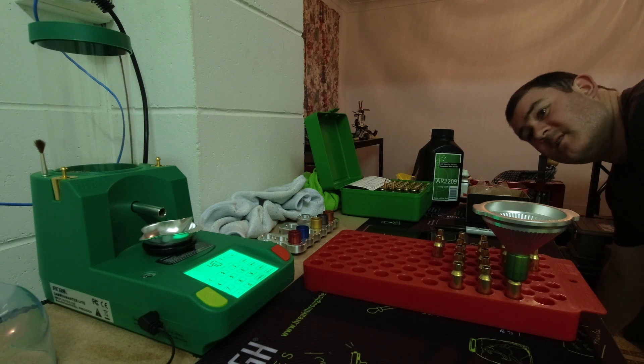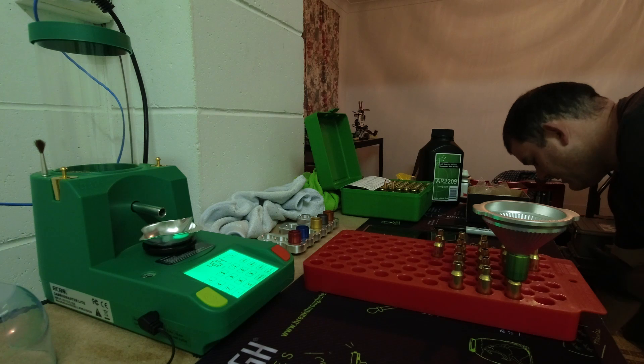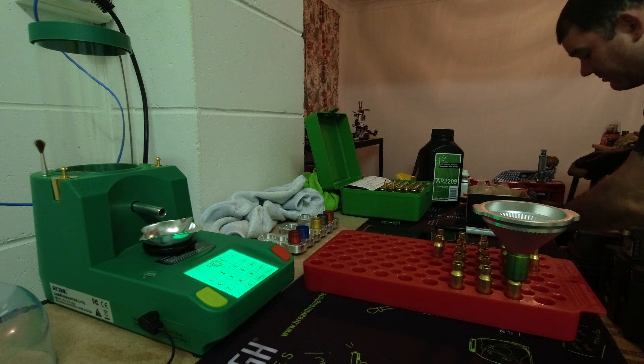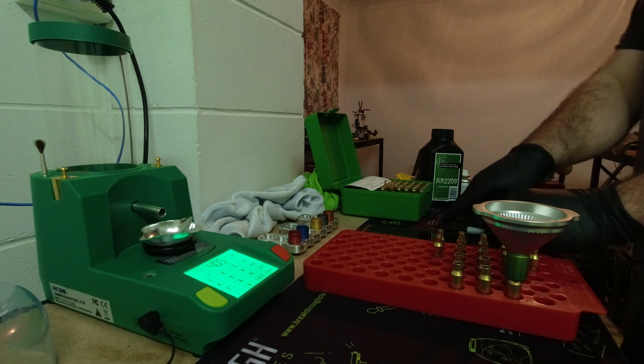When I'm seating these projectiles it's compressing the powder in the case, which is why I hold it for seven seconds — that just lets the compression equalize out.